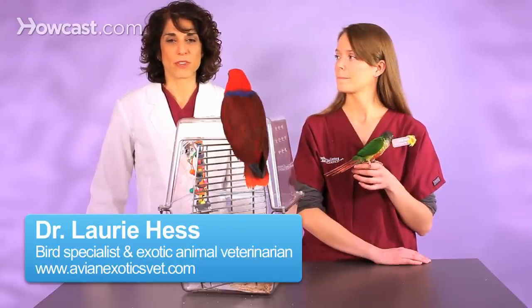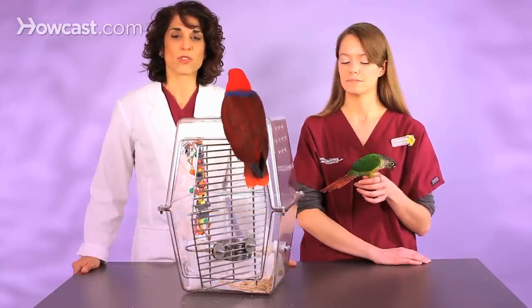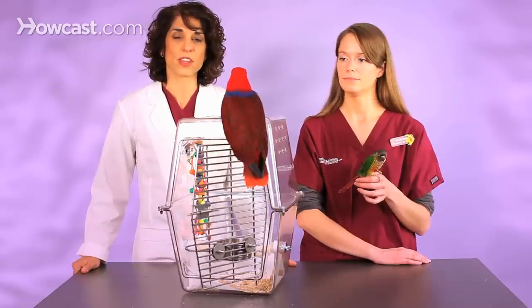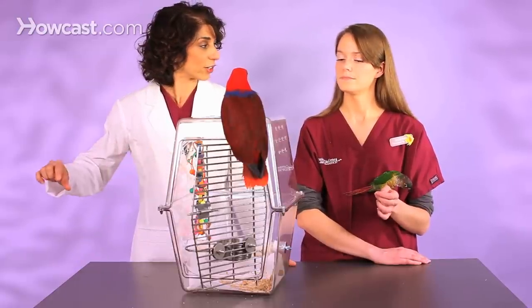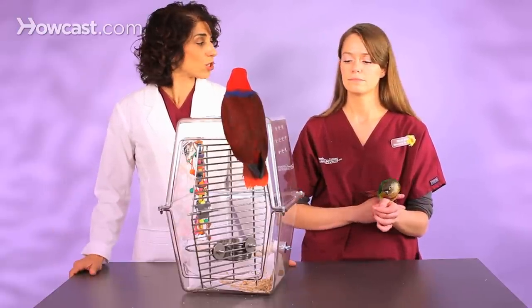When birds produce new feathers, they're called blood feathers. Feathers are actually sort of a tube filled with blood as the feather pushes through it. And when the feather is about to erupt or come out of the feather shaft, which develops from the feather follicle — sort of like a hair follicle — the blood in the tube then recedes and the tube looks clear, and then there's really no danger.